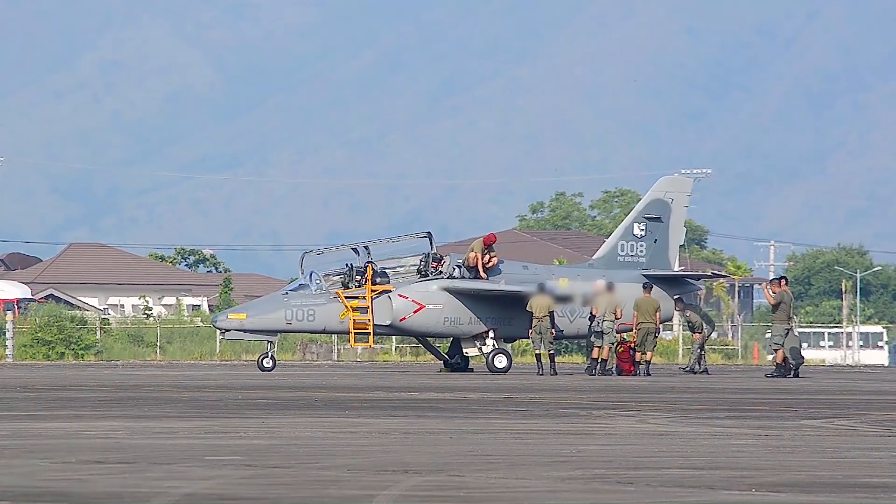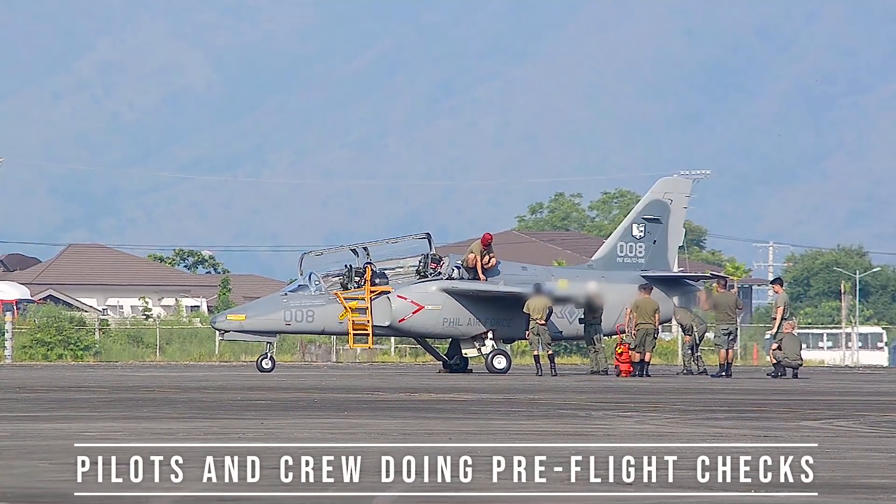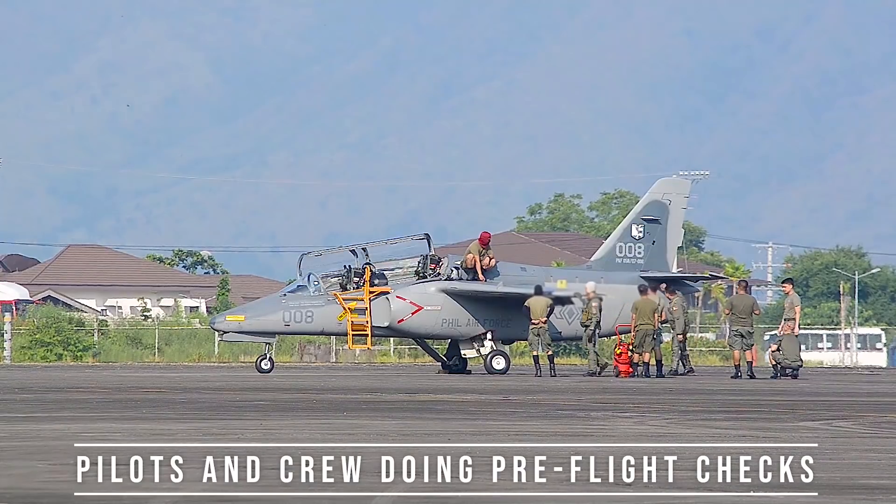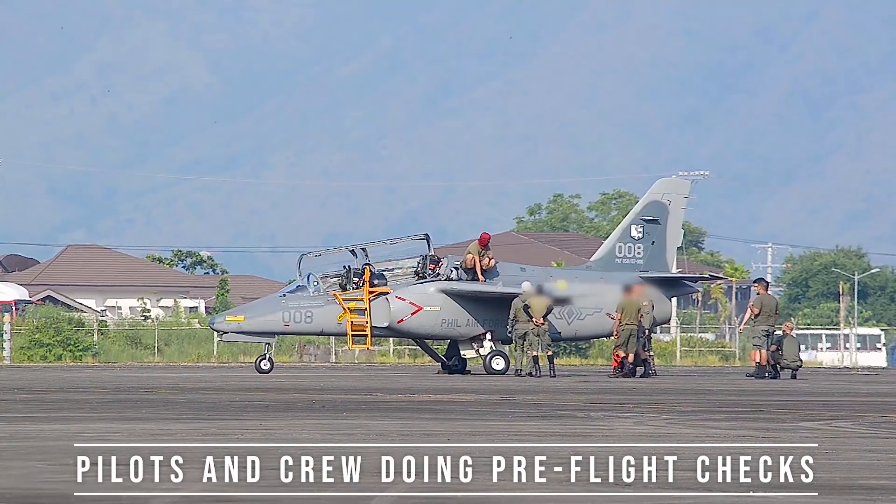The Singapore Air Force placed the first order for 10 aircraft in 1983. Some 60 aircraft have been sold to air forces around the world.